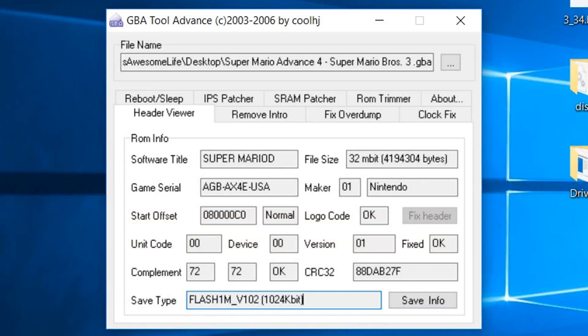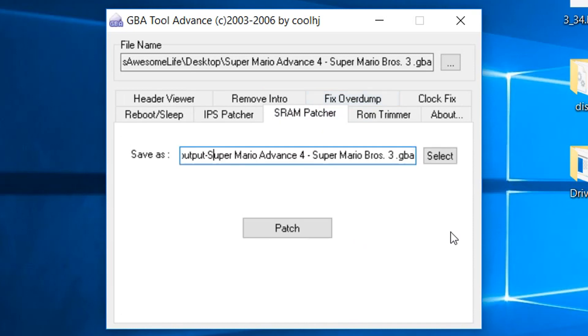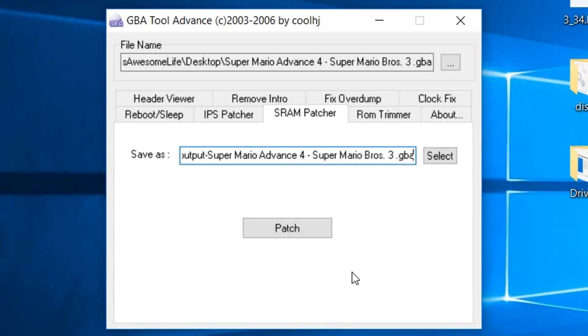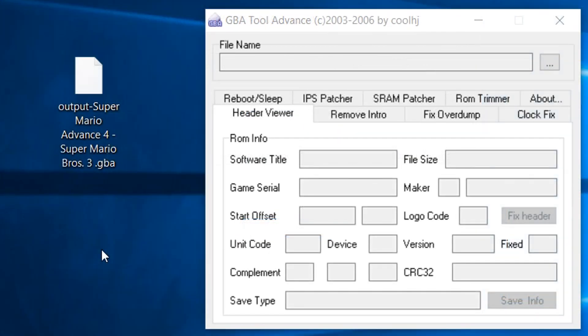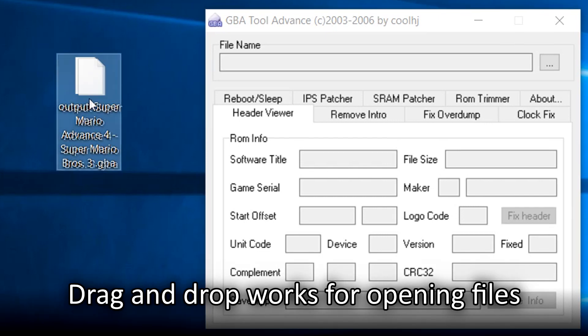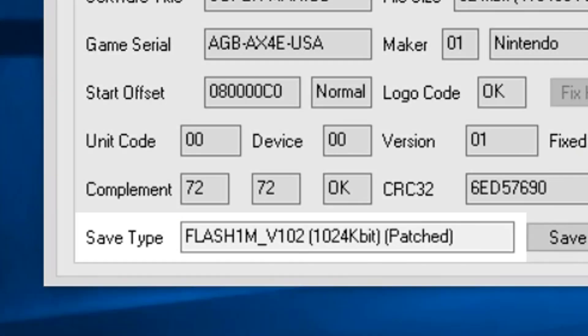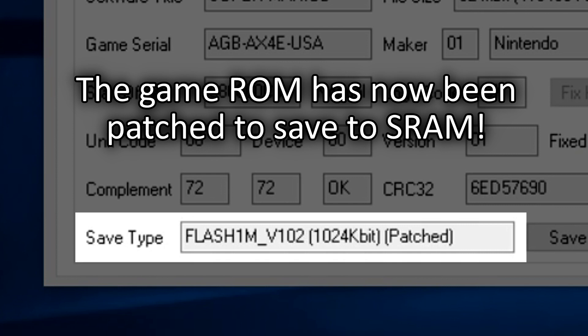If you have a ROM file that says something other than SRAM — like the Super Mario Advance 4 ROM I've loaded here, which says it only supports saving to Flash — then you will need to convert the ROM save type. To convert, go to the SRAM Patcher tab in GBeta. A new name for the patched ROM file is already generated with a prefix. You can change the name and save location if you want, but I'll keep it as is. Click the Patch button, and after a brief moment a window will pop up confirming the patching has been completed. To confirm, load the newly converted file into GBeta and check the Save Type field in the Header Viewer tab — you should now see that your game ROM file has been patched.